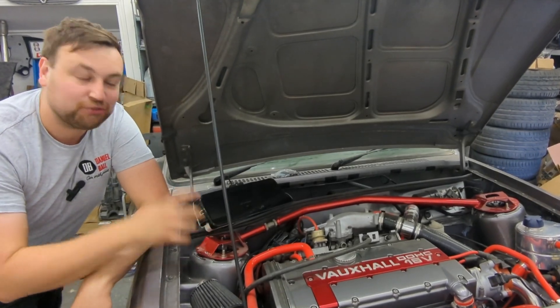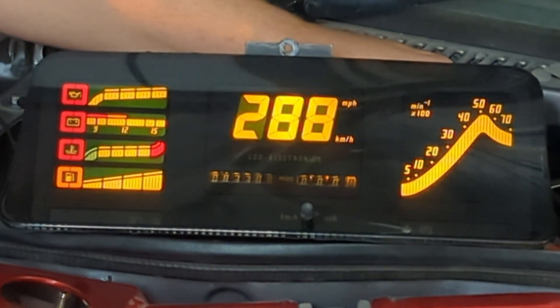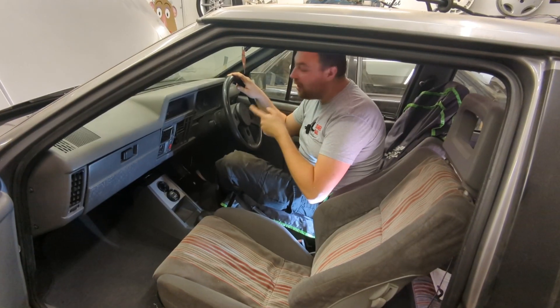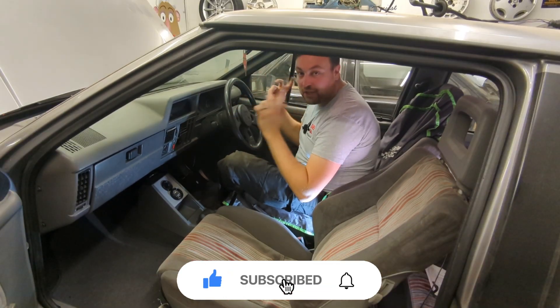Welcome back to the channel. In this episode we're going to be fitting this Astro GTE digi dash to this Mark 1 C20 let converted Nova GTE. So what's required to fit a digi dash into a Mark 1 Vauxhall Nova? Well sadly there's quite a lot — in a Mark 2 it's a lot easier.